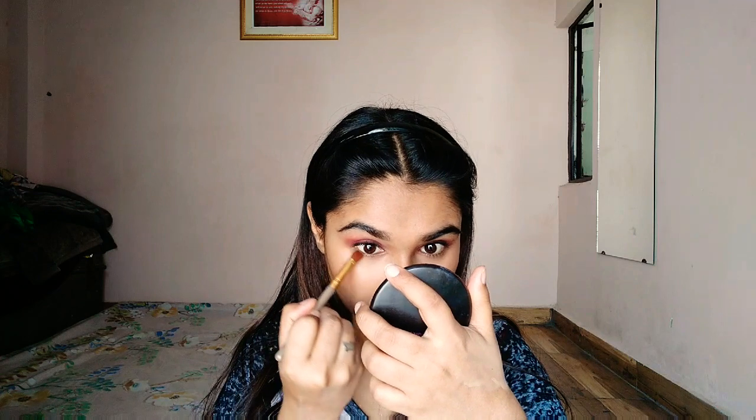Now applying the contour product on my nose as well. I squeeze a little product on the brush and apply it. I also cannot miss my jawline — because it is quarantine time and I am eating without any regrets, so it's okay. For the blush, I am using Maybelline Fit Me lipstick in the shade Touch of Spice — a very pretty pinkish-brownish nude color.